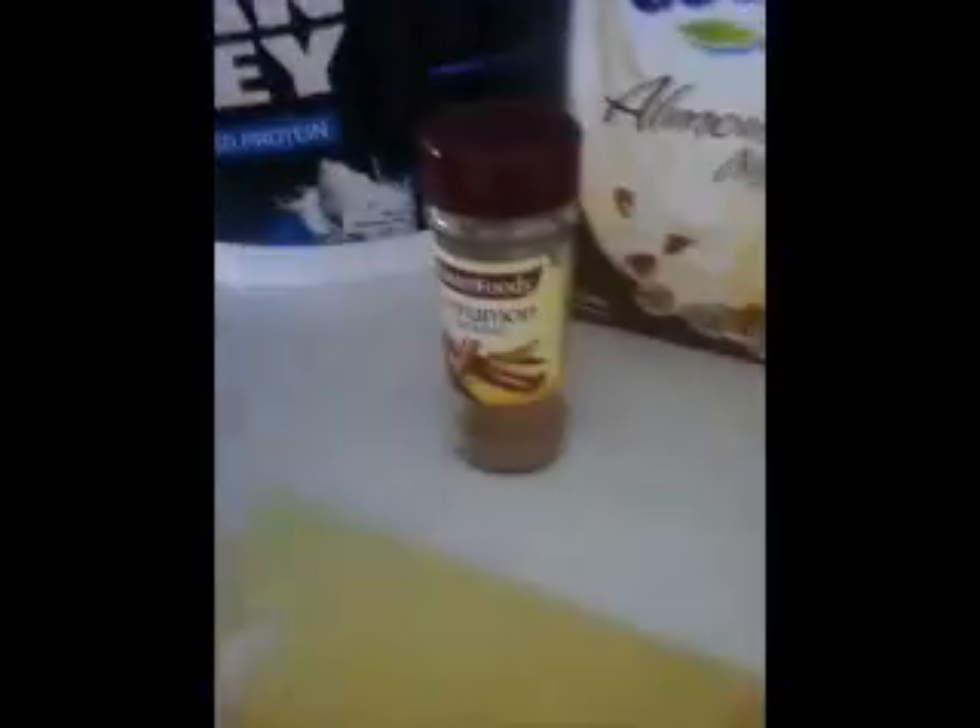I've also got cinnamon, and I put cinnamon in everything because it's a great fat burner. You can't really taste it when it's mixed in with everything. So definitely put cinnamon in everything.